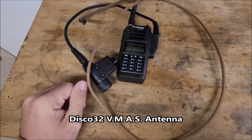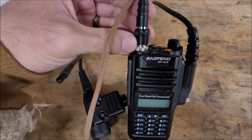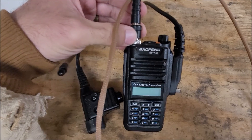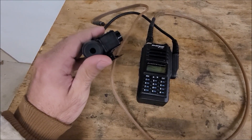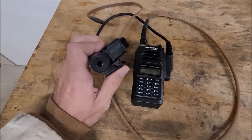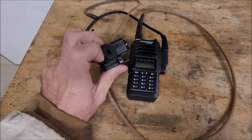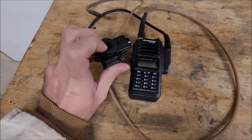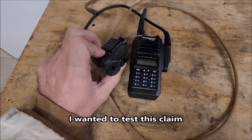I have the Disco 32 BNC to SMA adapter. This one's slightly different than what I showed — I'll go over that in a follow-up video. Baofeng A58 and the SkyEye tactical push-to-talk. I'm not going to put a headset on this for this video, because SkyEye has told me that even if something is not plugged into this, it should still retain its water tightness.